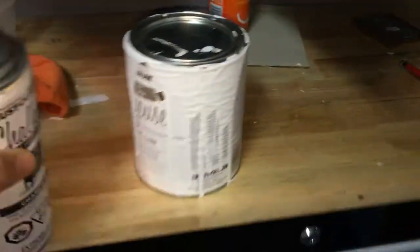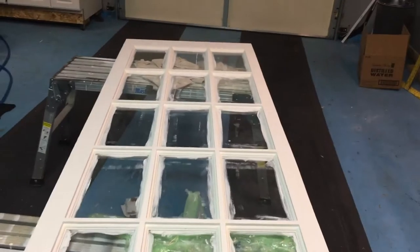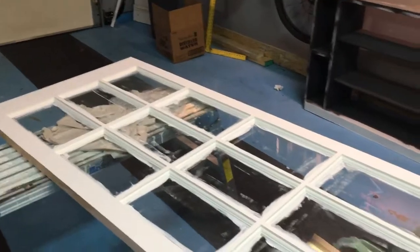This was done with a foam roller. 30 bucks for the can of white. You can see I've got a lot of Canadian Tire products here — MotoMaster, this toolbox from Canadian Tire, most of these screwdrivers as well. Anyways, if you want to paint something and have it kind of stand out and pop, use that chalk paint — you won't regret it. Dries pretty quick too.